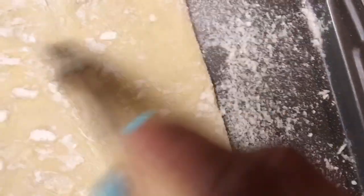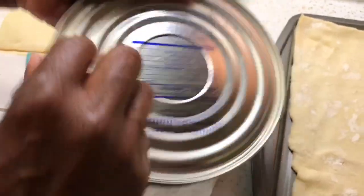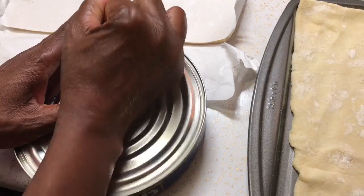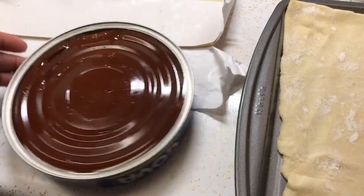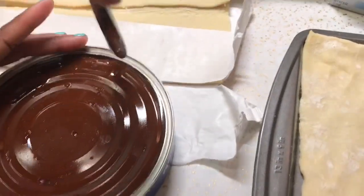Now I have to brush the flour out of the tray — look at all this flour! If you buy a can of guava paste like this, you have to open it up this way. We're going to peel it open just like a regular can. It's kind of hard to open — okay, see, that's how it looks inside.